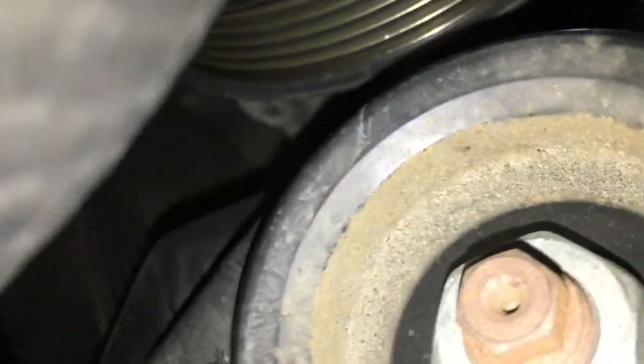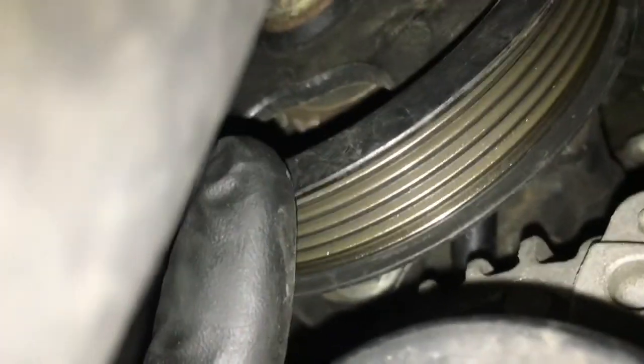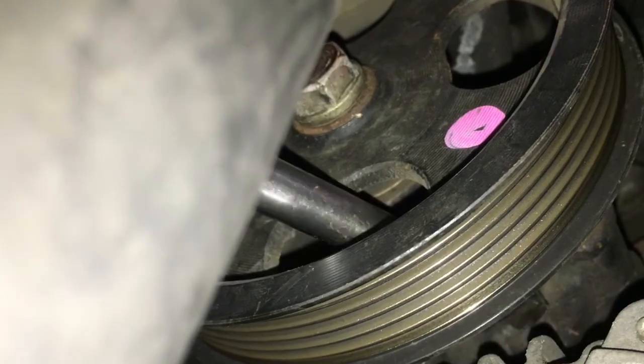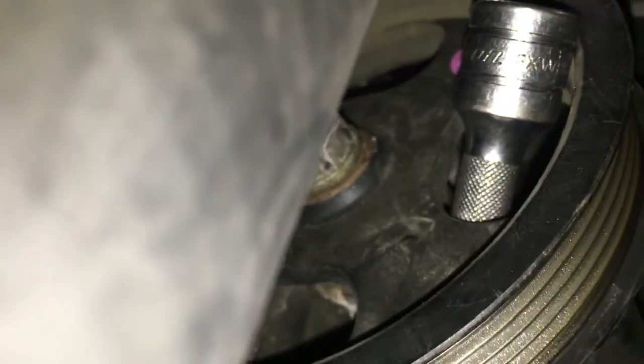Now after getting the bolts out, once you go to slide the alternator forward and off, it's going to make contact with the power steering pump pulley. So we need to take the pulley off. The way I did that was I took a 6-inch extension and slid it through the pulley, then rotated the pulley counter-clockwise until the extension jammed inside of it.